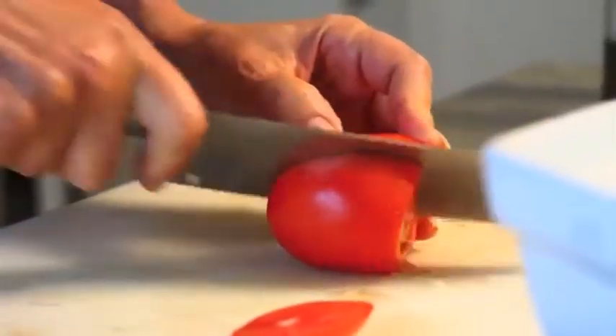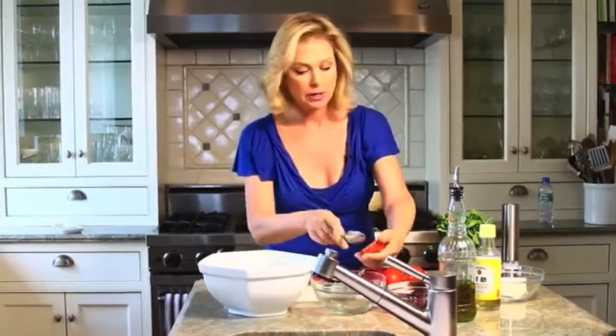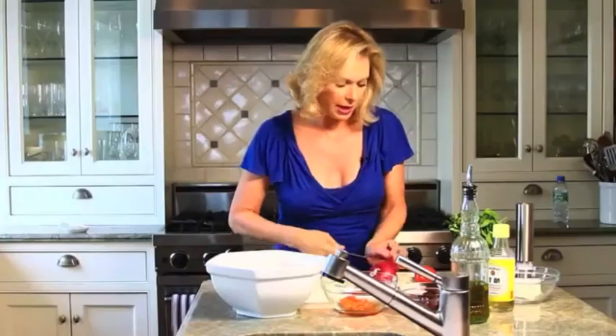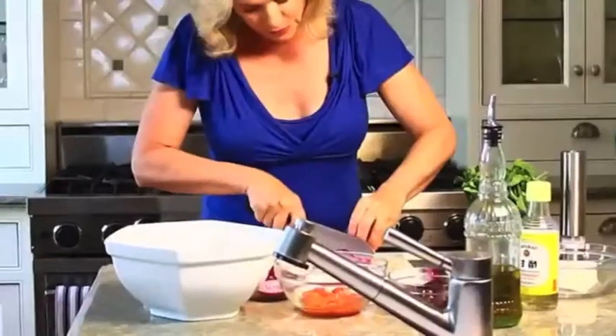I'll cut the tomato in half and scoop out the inside, then make little strips of it. We're also going to add in a nice onion, just sliced into small little rings.